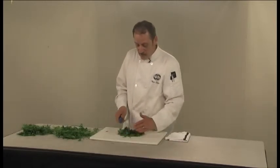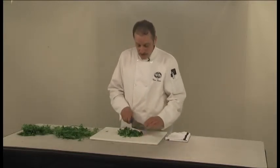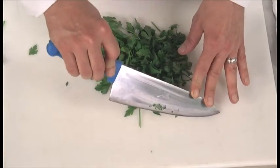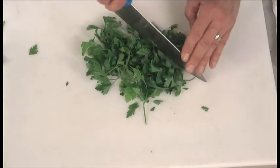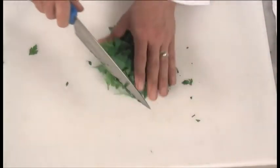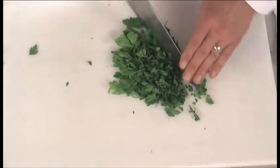With cilantro it's not as important to get rid of the stem because it's a very fragrant aromatic and not as woody as a parsley stem. Using the motion of a chef's knife, keep your tip pointed down touching the board, and just slice and rock back and forth. Gather it together into a pile and do it again until you've got it down to the size you need for your specific recipe.